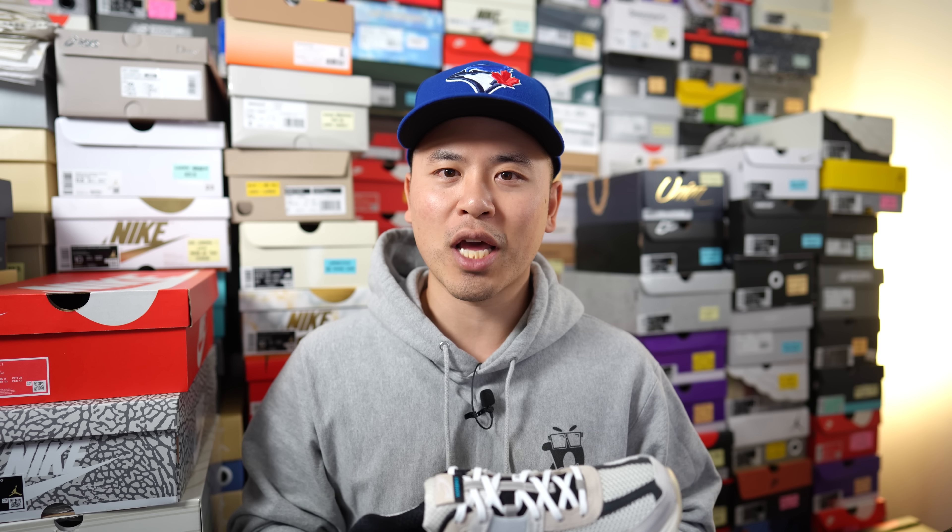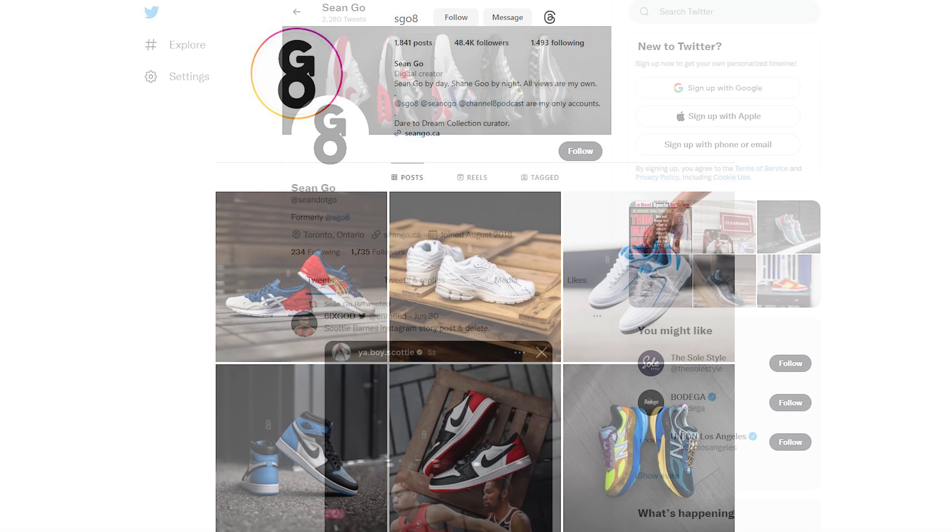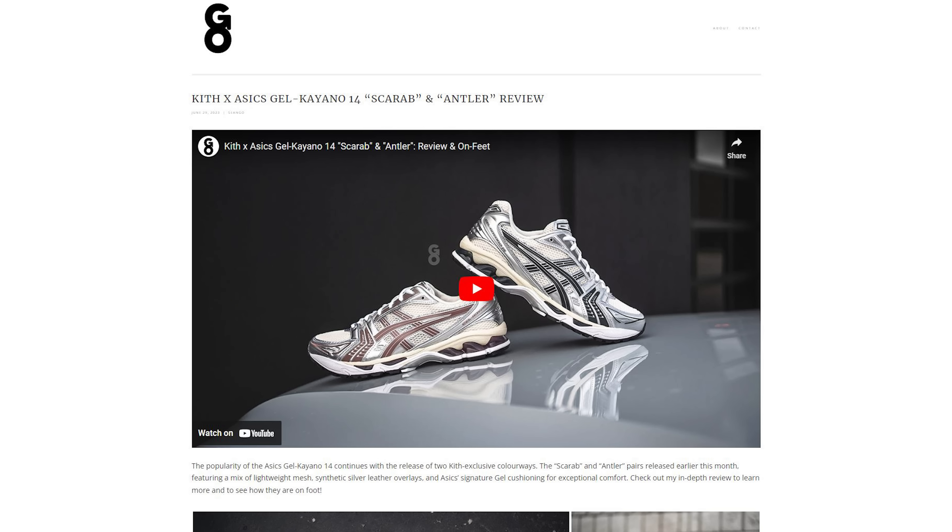Let me know in the comments what you think of the Nike Zoom Vomero 5 Premium in the supersonic light bone and black colorway. Are you a fan of the colorway? Is this a shoe you can see yourself wearing? Drop a comment below and let's talk about it. If you liked this video, be sure to like, comment, and subscribe. You can follow me on Instagram at esko8, Twitter at sean.go, and visit my website at seango.ca. Until next time, thank you everyone for watching — hopefully this review helped and I'll catch you all in the next one.